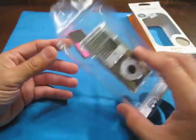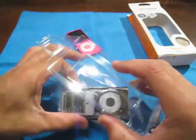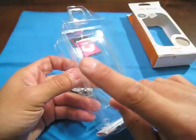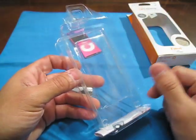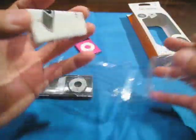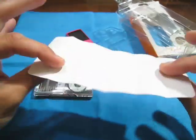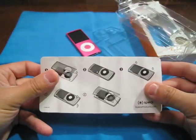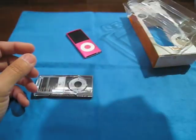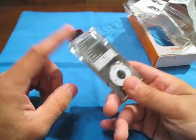This one here again is a Spec Fitted case, but it is for the Nano 4G. Let's get right into this one, because I actually had a preset in my mind of what I was going to think about this — and it's out the window. As you see, the directions actually changed a little bit. Now it's just this little card; it's not this big involved paper you open up with different languages.